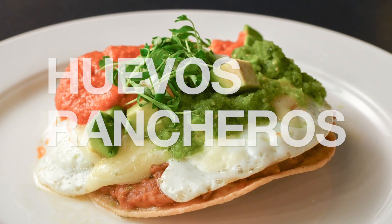Let me show you how to make this traditional Mexican breakfast fare, huevos rancheros.